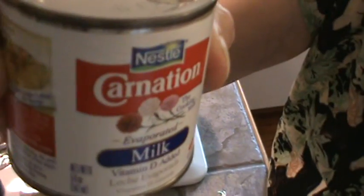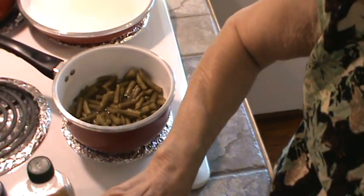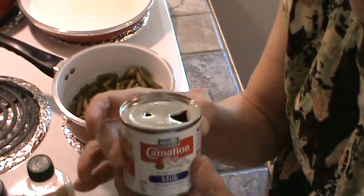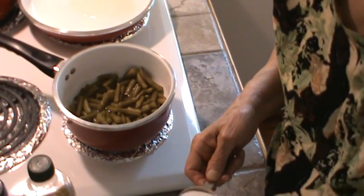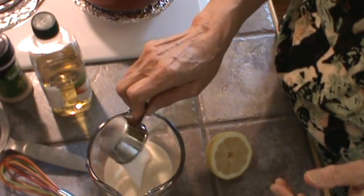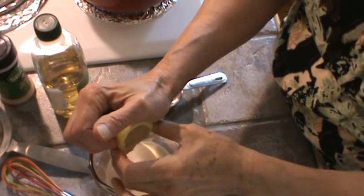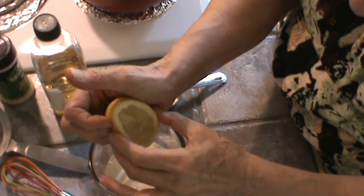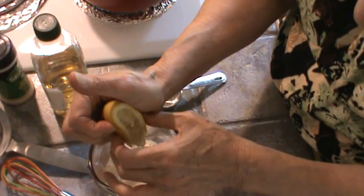Four ounces — that's roughly half a cup. It is half a cup, because the can weighs a little something. This is a five ounce can. And to that, we're going to add one fourth cup of sugar — just dump it right in. And then we're going to use the juice of one half lemon. I'm just going to squeeze that in and hope there are no seeds in it. Oops, there went a seed.